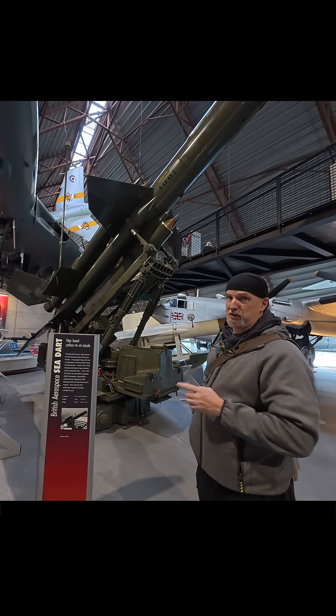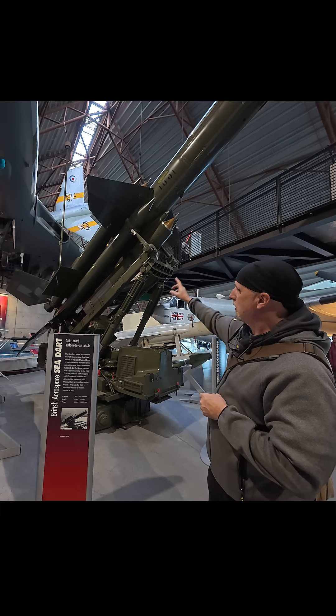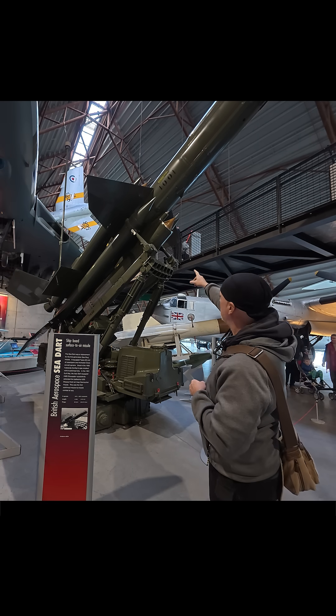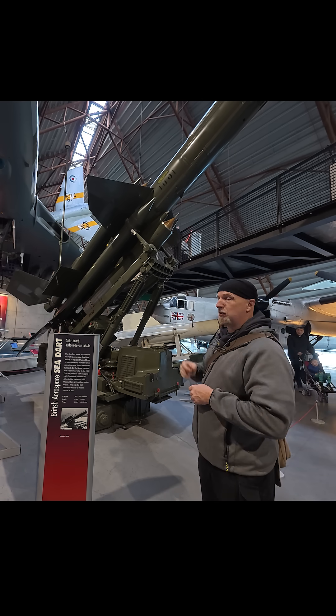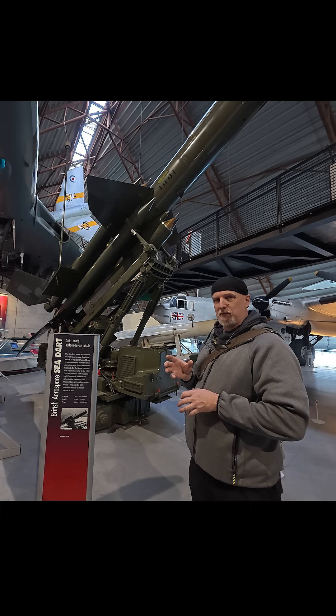The reason this missile has missiles on the outside of it is they're not actually missiles — these are auxiliary engines. They're rocket engines that get it going, because these two big engines underneath, the ones with the brown nose cones — or shock cones — are not actually rocket engines. They're jet engines called ramjets.